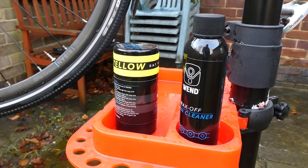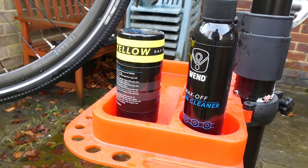But the chain needed attention and cleaning and new lube. I've had enough of the sticky wet lubes that go on and attract all manner of crap. So we're going for something completely different.